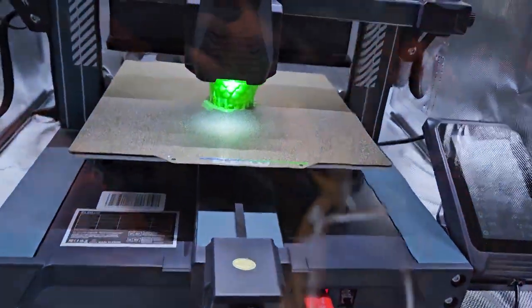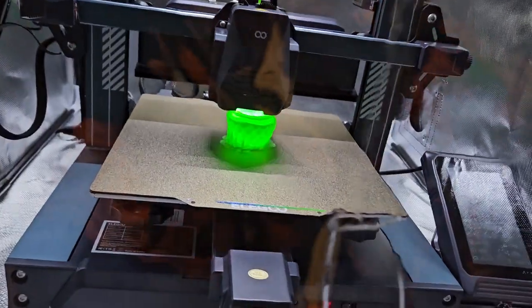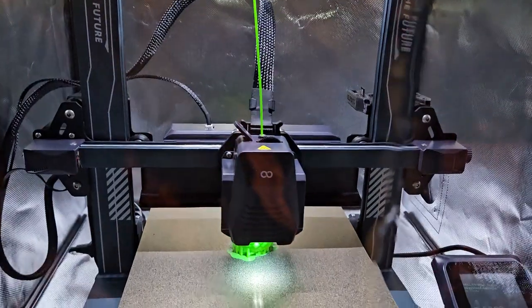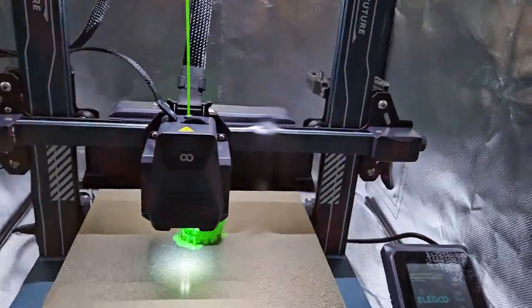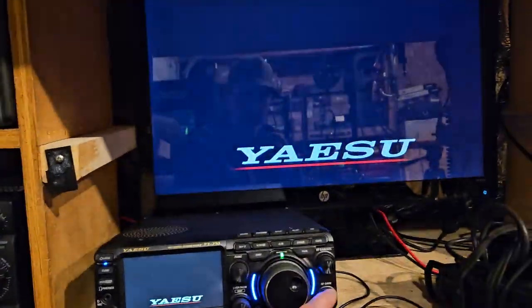This one here we're printing — it's a different brand of filament. It had some really negative reviews on Amazon, but to me it looks like it's working just fine. And there's some really weird stuff going on here.